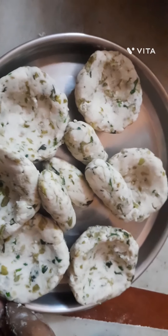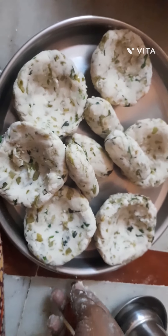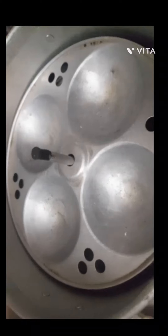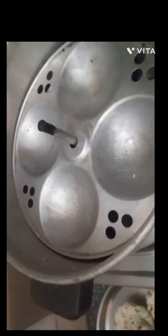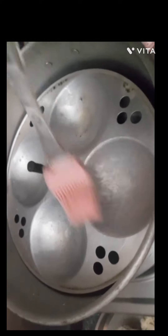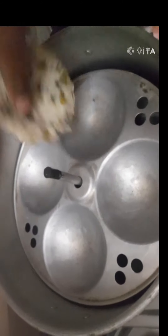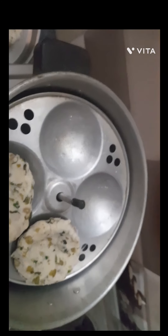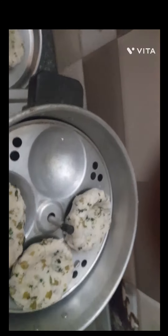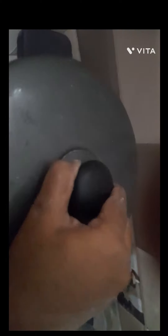Pour the oil in the cooker for 20 minutes.